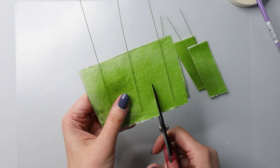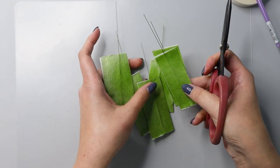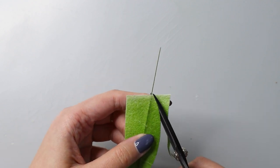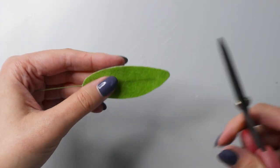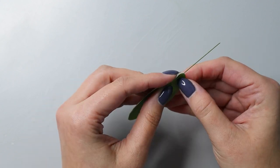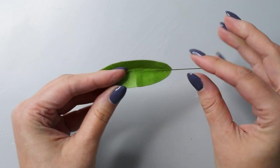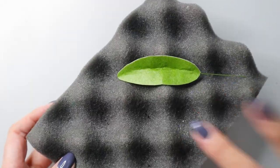Now all I need to do is cut my leaves and shape them. I'll take one piece of wafer paper and cut my olive leaf shape, then remove the extra wafer paper. I like rounding my leaves — I think it looks more realistic for olive leaves. Then I'm going to gently bend here in the middle, pinch my top, and give it a little bit of movement so my leaves don't look flat. I'll set them aside on a bumpy foam to dry until I can assemble everything together.